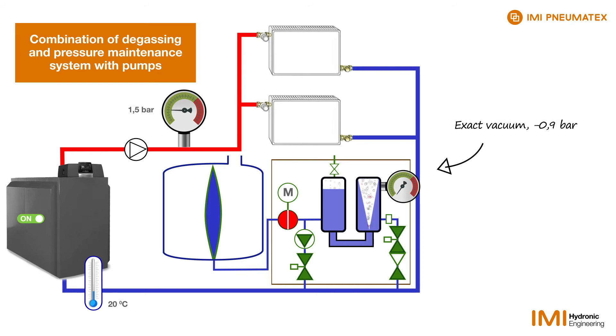The pressure drops to nearly 0.9 bar below atmospheric pressure. This releases the air dissolved in the water. A special insert in the right cylinder creates the cyclone effect, so that the released air flows towards the centre and from there is transferred to the left cylinder.